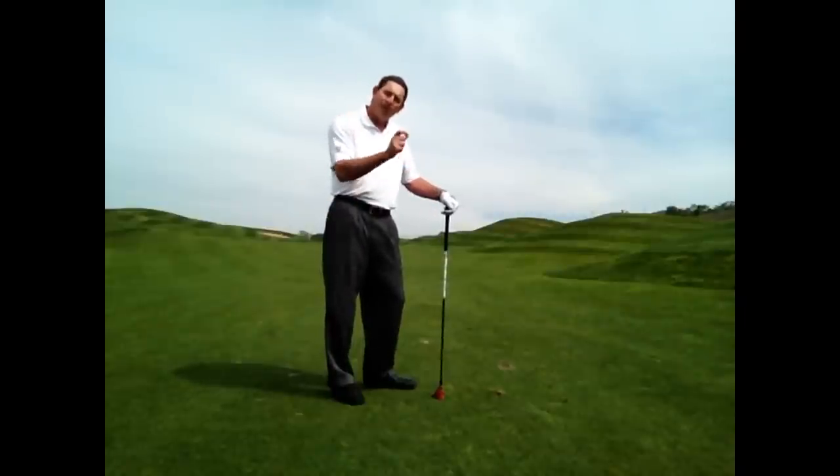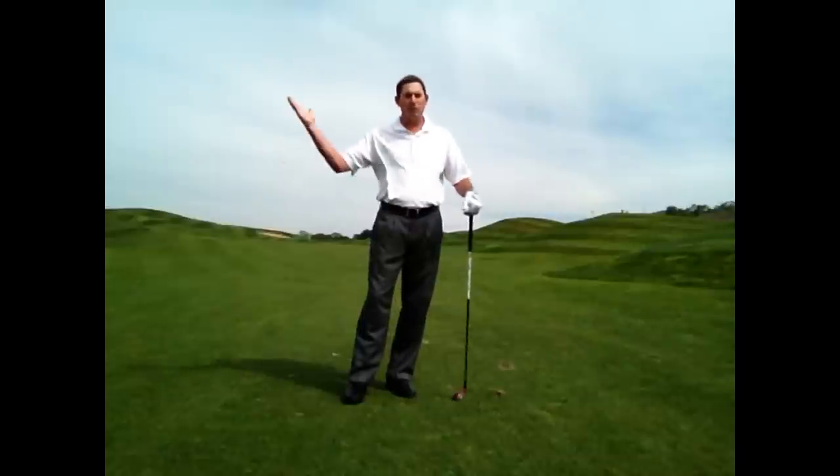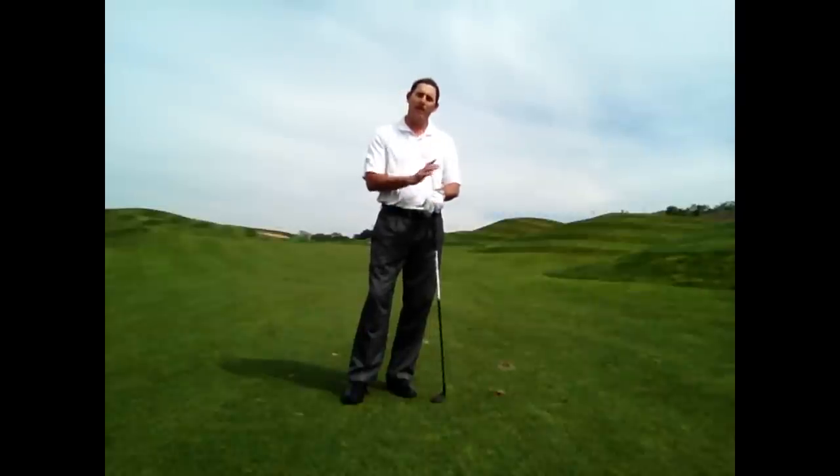Whenever the ball is sitting down on a tight lie, we have to remember to strike down through the ball — never sweep up at the ball. My name is David Nesbitt, I am the Director of Instruction at Boulder Ridge Golf Club in San Jose, California, and I am going to teach you how to do that today.